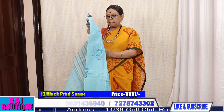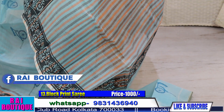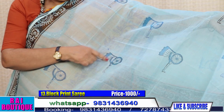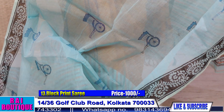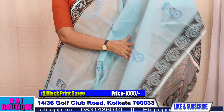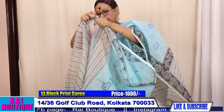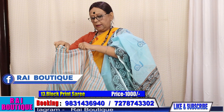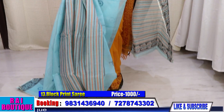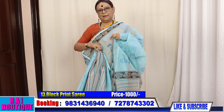Saree number 13, price 1000. Please have a look at the motifs — I have done the rickshaw motif, the old rickshaws of Kolkata. Please look at the border. It is a lovely blue colour and the saree itself is patlipallu. The saree has been woven like this — there is no mix and match.